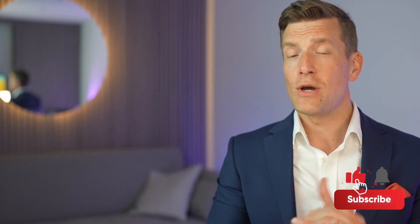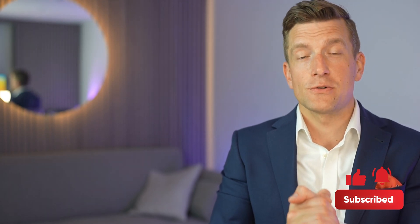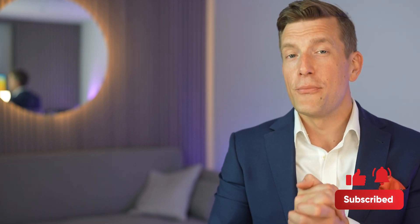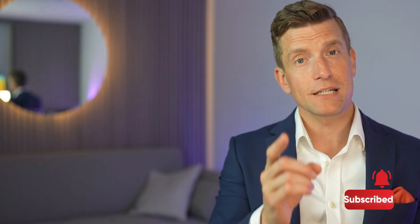If you liked it, make sure you hit the like button. If you have any questions or comments, drop them beneath this video — I do aim to get back to as many people as possible. If you haven't subscribed yet, make sure you do so. I'll see you in the next video.